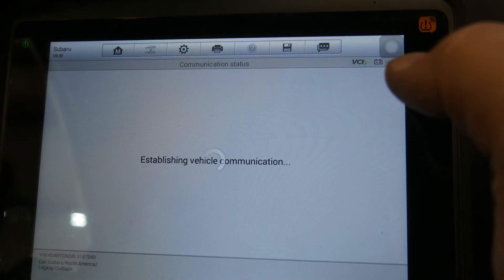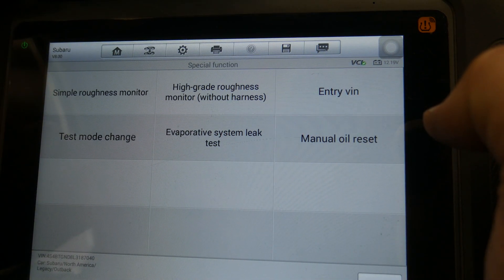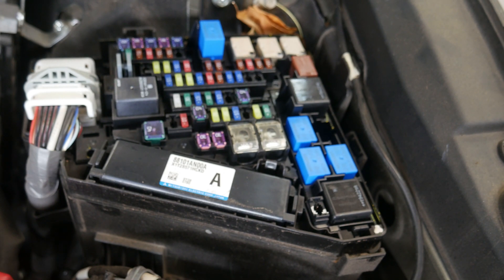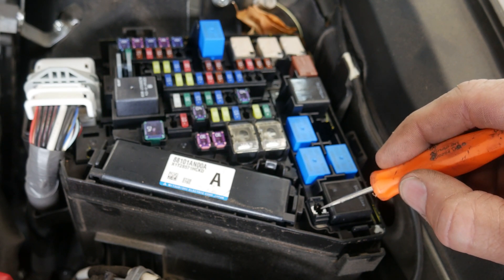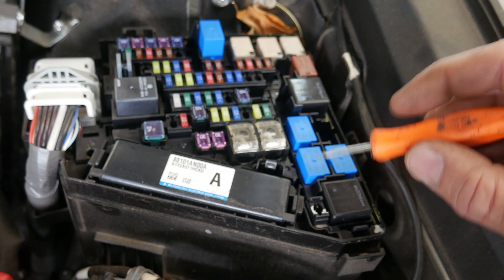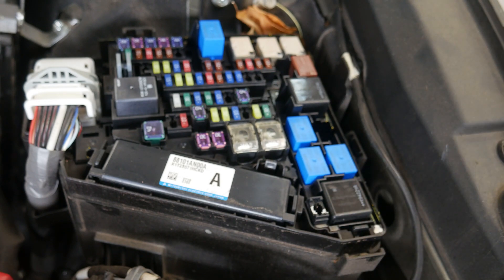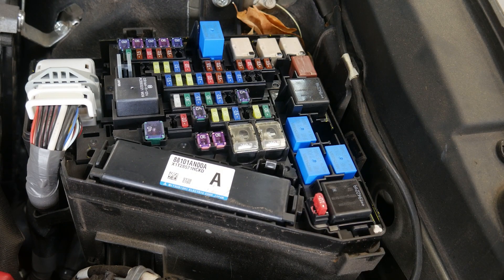Now let's go back and go to Special Functions. We need the Test Mode Change. But in order to enable this and have it work properly, we need to install a fuse under the hood. In the underhood fuse panel there is a fuse location — there's normally a fuse installed here, or they install it at the dealer for testing the cooling fans. The value of the fuse doesn't really matter; we're basically just telling the computer to enter test mode.